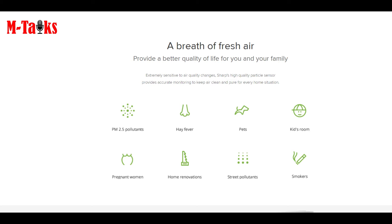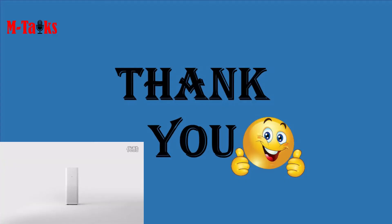Friends, be safe — I highly recommend you buy the Mi Air Purifier 3. If you want to buy or want to know more details about the product, please check the description box. I hope this video helped you learn about the Mi Air Purifier 3. I will come up with a new product in the next video — until then, goodbye.